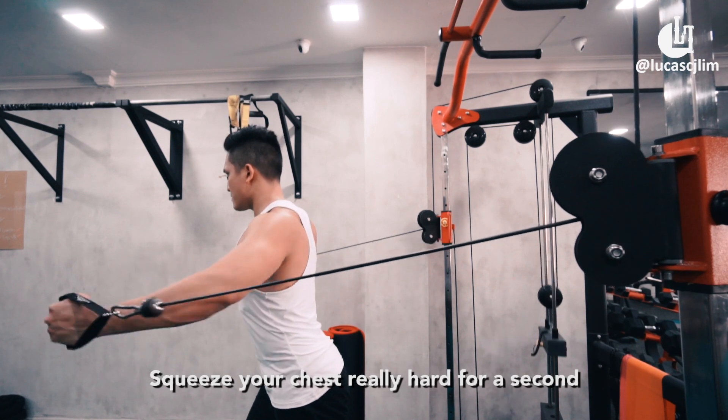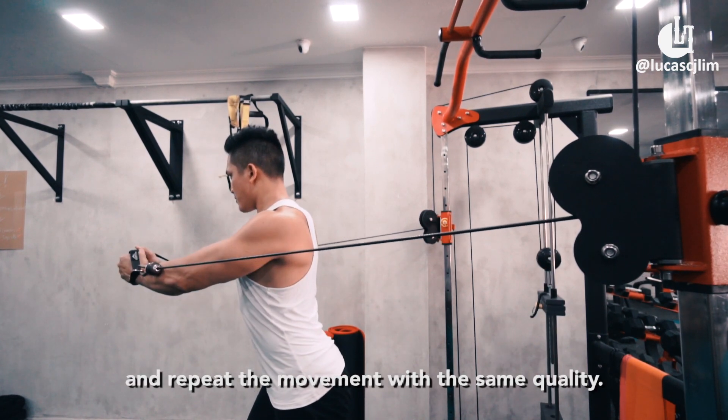Squeeze your chest really hard for a second and repeat the movement with the same quality.